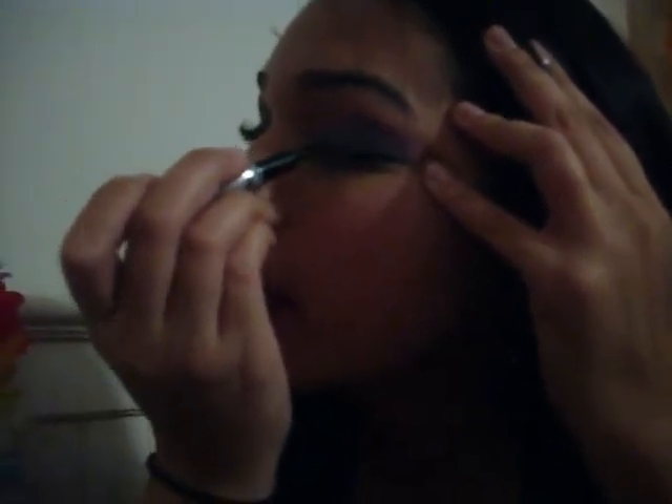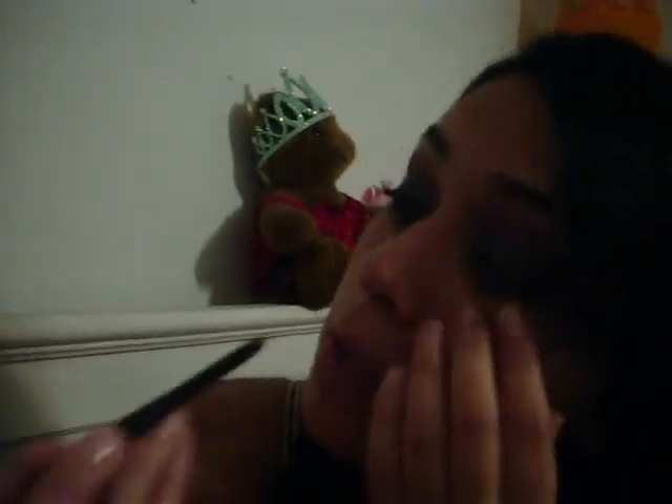I'm going to take CoverGirl Line Exact Liquid Liner and line my eye, and then use Rimmel London's Waterproof Eye Definer in black to line my waterline. My bangs are annoying me!